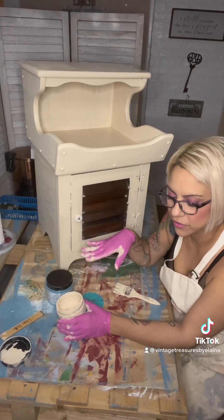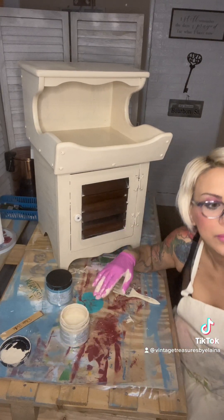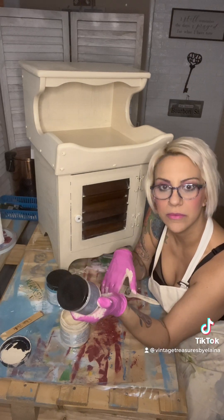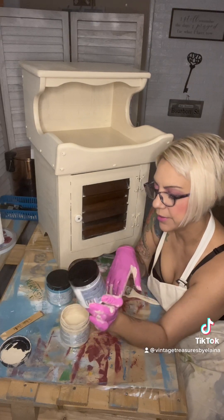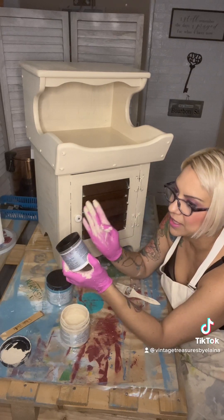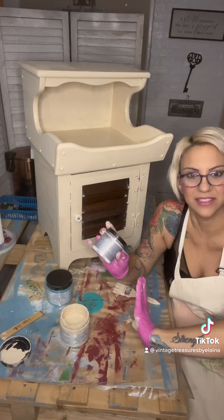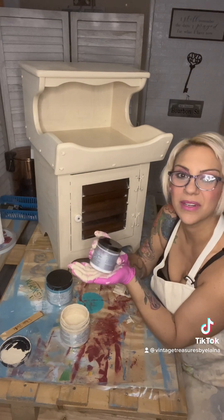Before I did all of that, I cleaned my furniture with Dixie Belle's White Lightning cleaner. This stuff — oh my goodness — I cleaned the entire cabinet with it and this is the best. It takes everything out of there: all that gunk and grime, the gross stuff. This is what you want to clean your furniture with.